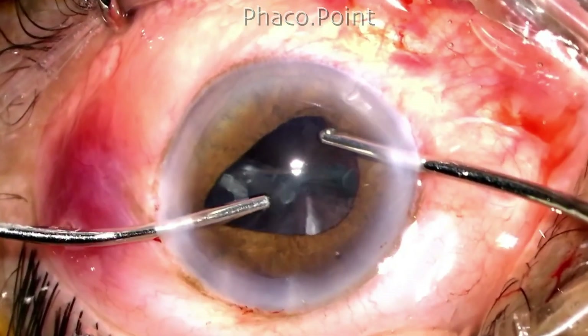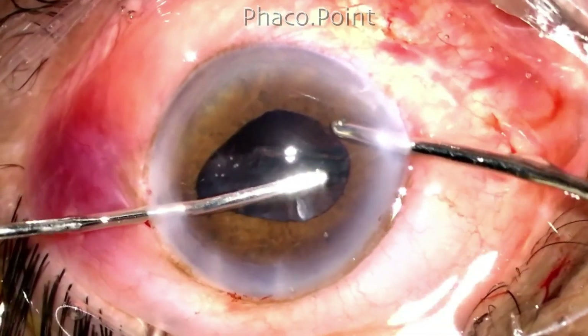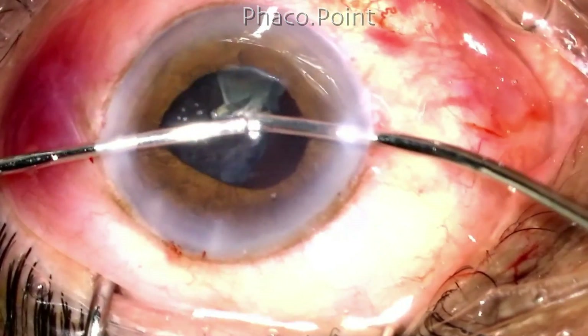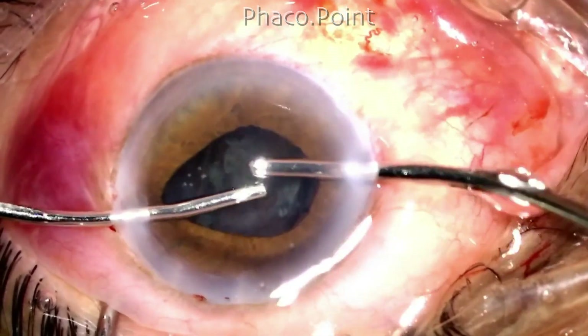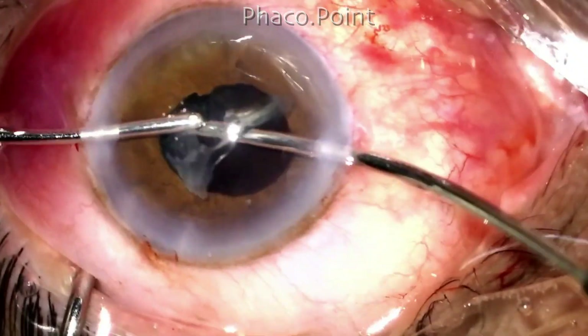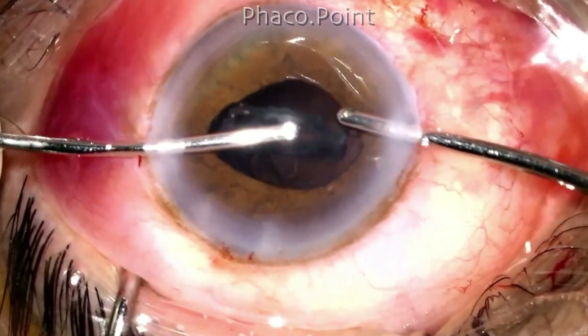As the epinucleus presents itself I keep aspirating it from the edges with a view of downsizing it. Here's another trick: having acquired a hold of one edge of the epinucleus bowl, I introduce the irrigation under it, which helps elevate it further out of the bag, thereby facilitating its removal.